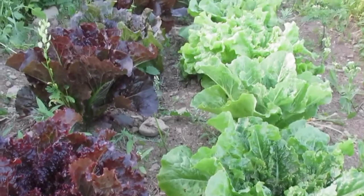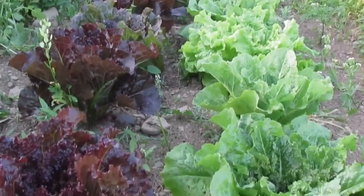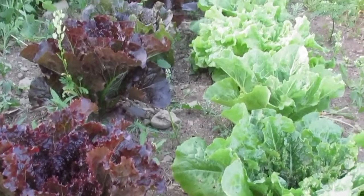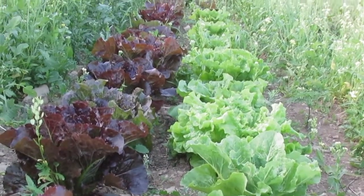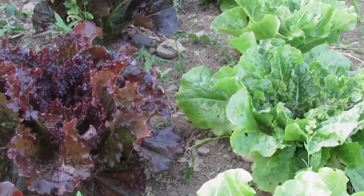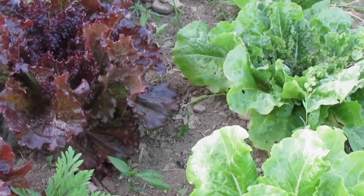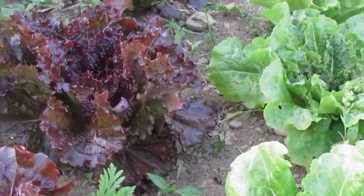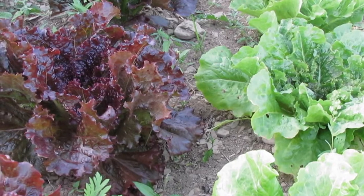I thought it might be interesting to do a quick video about lettuce breeding and selection. What we have right here is kind of a double row of an F2 seedling population of a cross of lettuce. The female parent was Black Seeded Simpson, which is an old-fashioned heirloom green leaf lettuce. It's fairly famous, very fast growing, and tasty, but doesn't have much bolt tolerance, so it's pretty much just a spring and fall leaf lettuce.